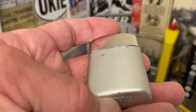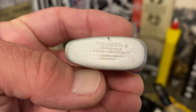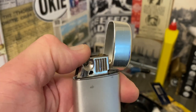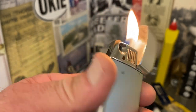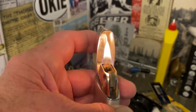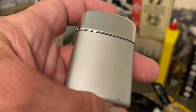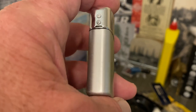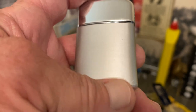It is marked Ronson Typhoon, British Empire Made, U.S. Patent D-138-507, Hong Kong. That is fantastic — so this lighter was actually made in Hong Kong. British Empire Made doesn't necessarily mean it's made in England; it was made in what was at the time part of the British Empire.